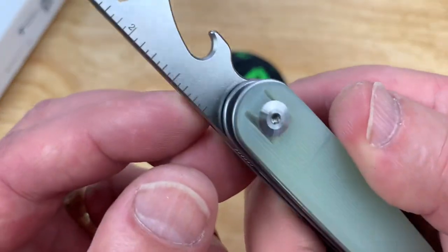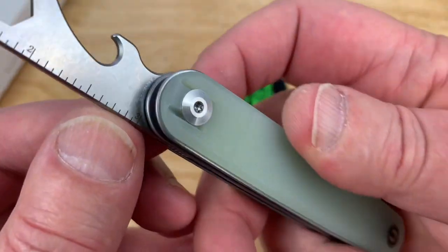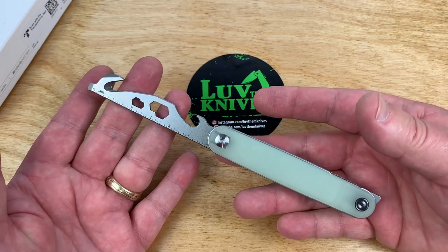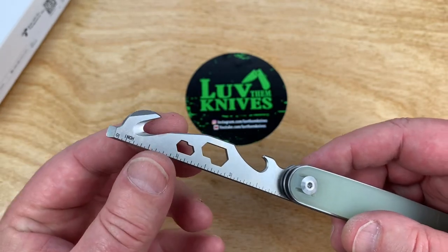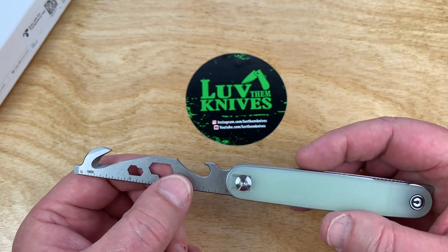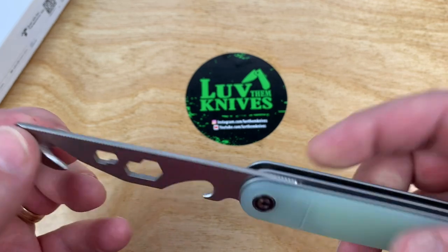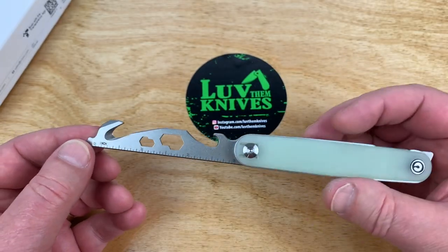We've got a tool — or at least my wife says I'm a tool. A tool that is useful. 9CR18 MOV — hold on, I've got both. That's insane. Slotted screwdriver and hex things — a 4, 5, 6, and an 8 — size bottle opener. Strap cutter. Centimeters. Inches. Measuring.